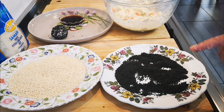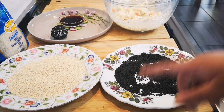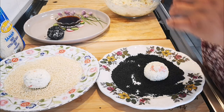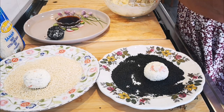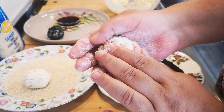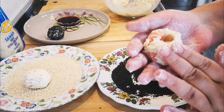Now I'm going to do the next one — I'm going to use the white sesame seeds, and then we carry on just making little balls and dipping them in whichever sesame seeds I want. Look at that — nice pieces of salmon. I push it in a bit.